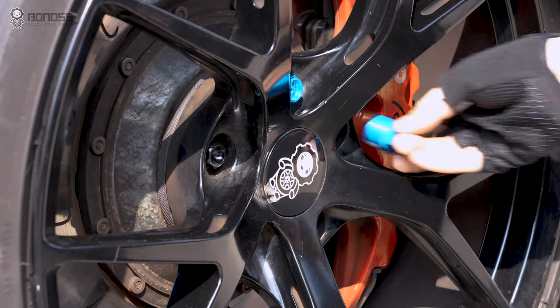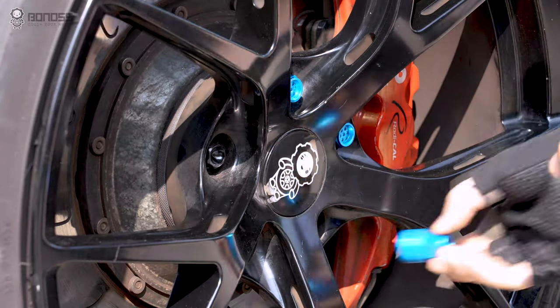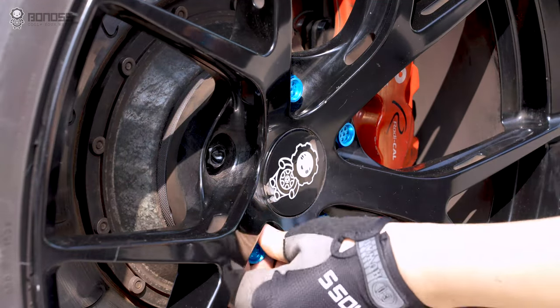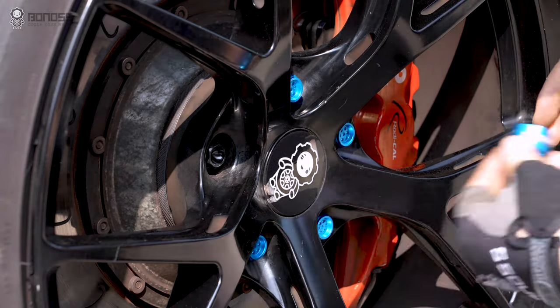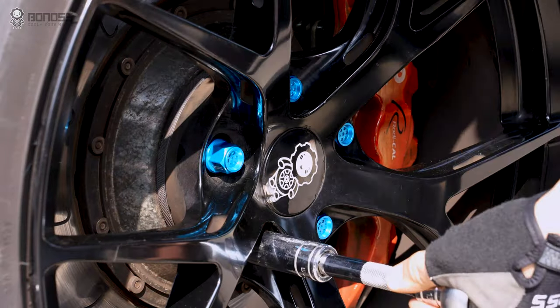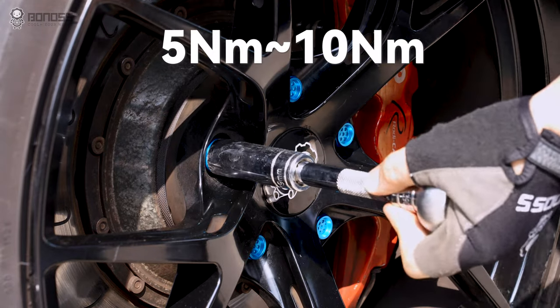Mount the shell onto the Bonos Grid 12.9 railboards and torque it with 5Nm to 10Nm.